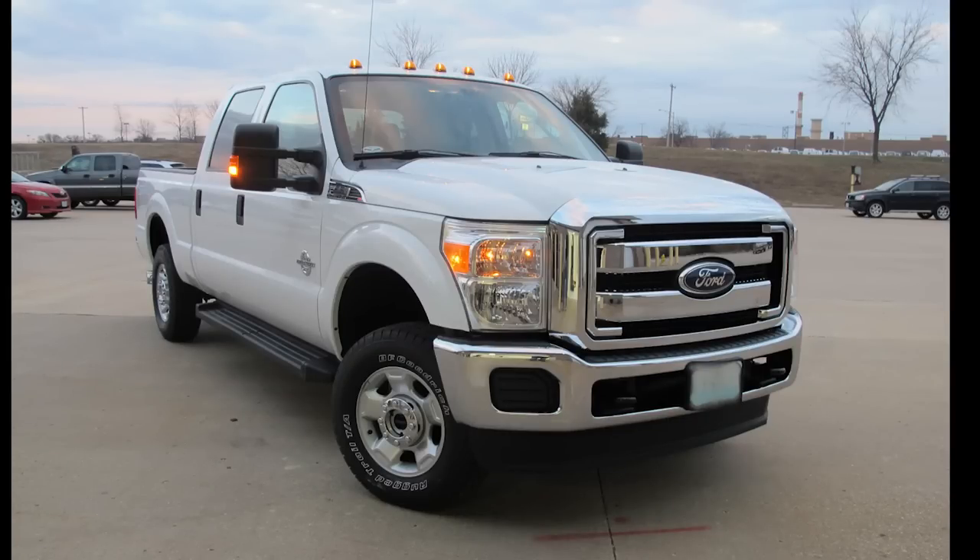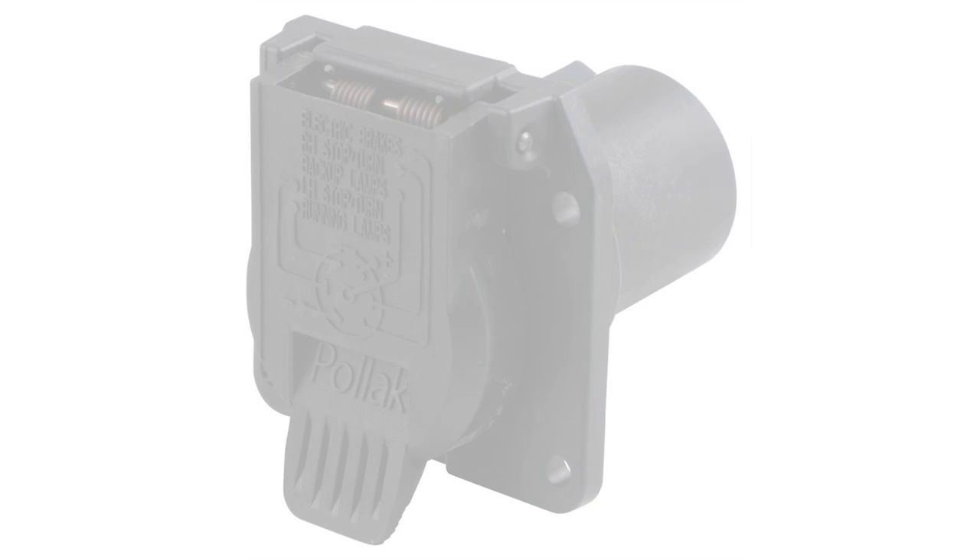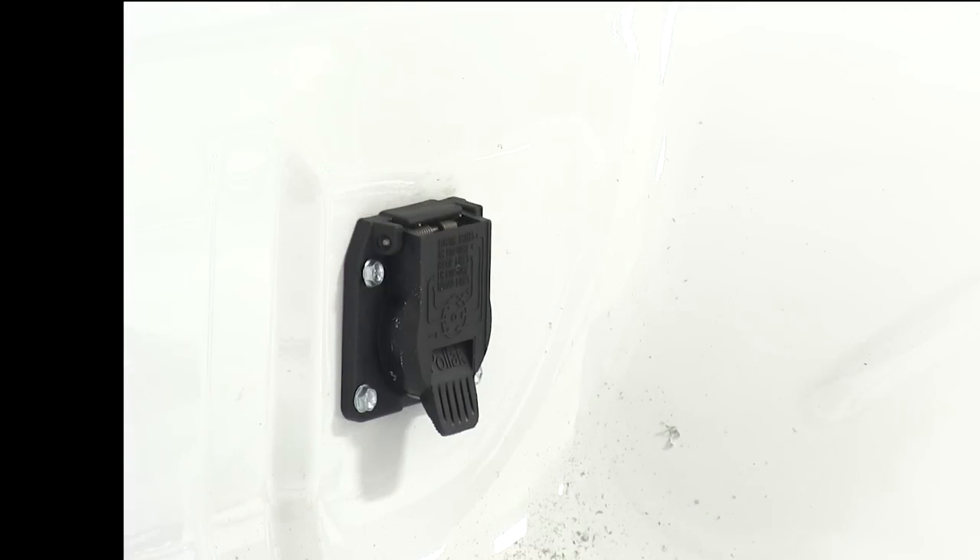Today on our 2012 Ford F-250 we're going to install the Pollak 7-way connector in the pickup bed. Part number PK11893-11932.